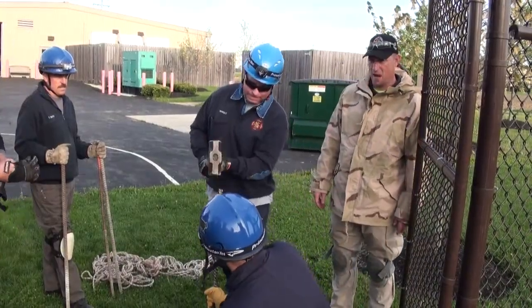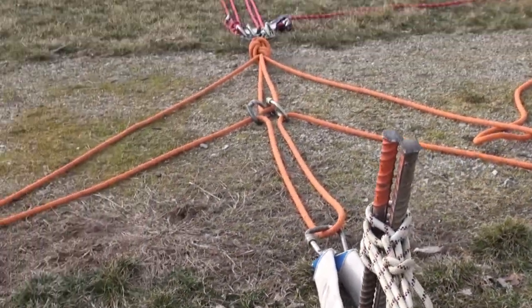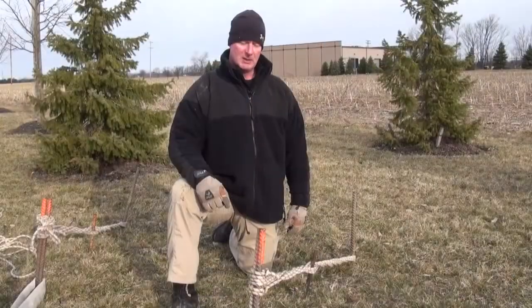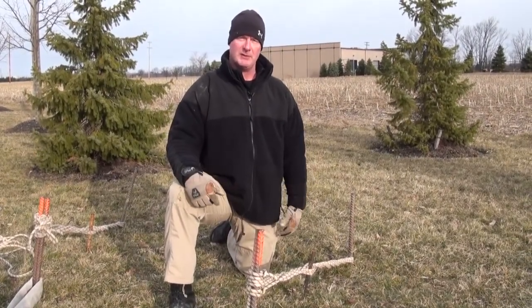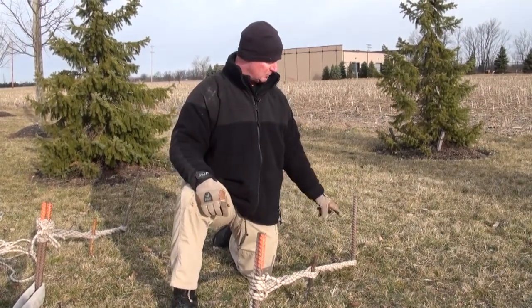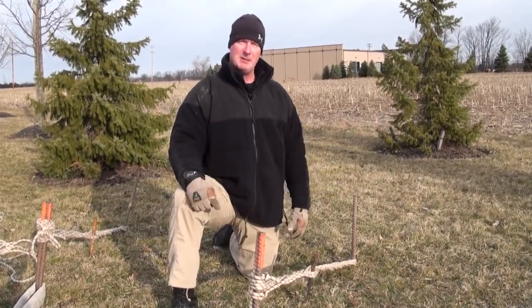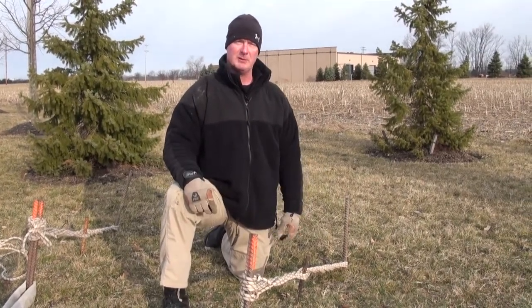When you drive your pickets into the ground, you want to articulate them about 15 degrees away from your load and drive them about two-thirds of their depth. In this application we have four-foot rebar. We've driven it roughly three feet into the ground, leaving us enough room up here to do our Spanish windlass, which is going to be our tie-back from our cluster of two back to our single piece of rebar.